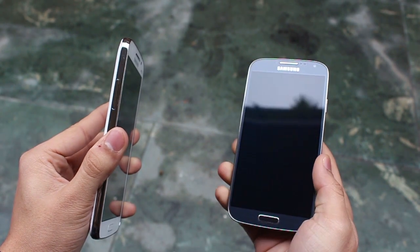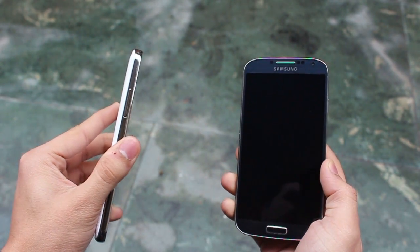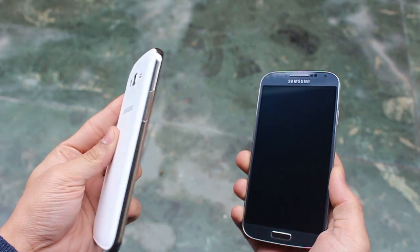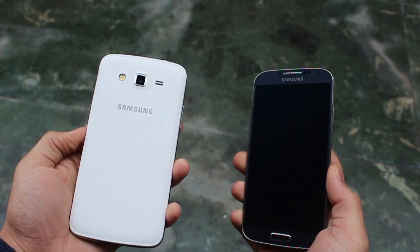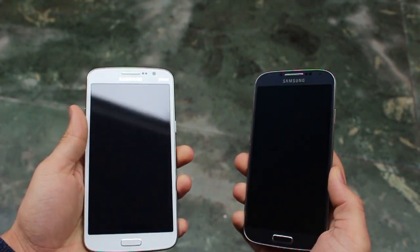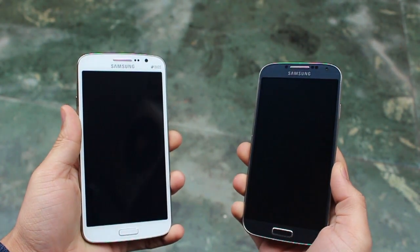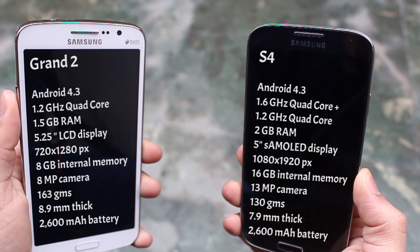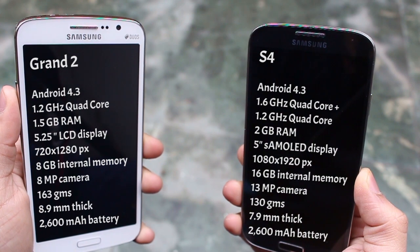In terms of looks, both of them look pretty similar, at least in the front face. At the back, the Galaxy Grand 2 has inspired much of its design from the Galaxy Note 3, but it's the price that makes the Galaxy Grand 2 really attractive. Both devices are running Android 4.3 and both have a 2600 mAh battery.